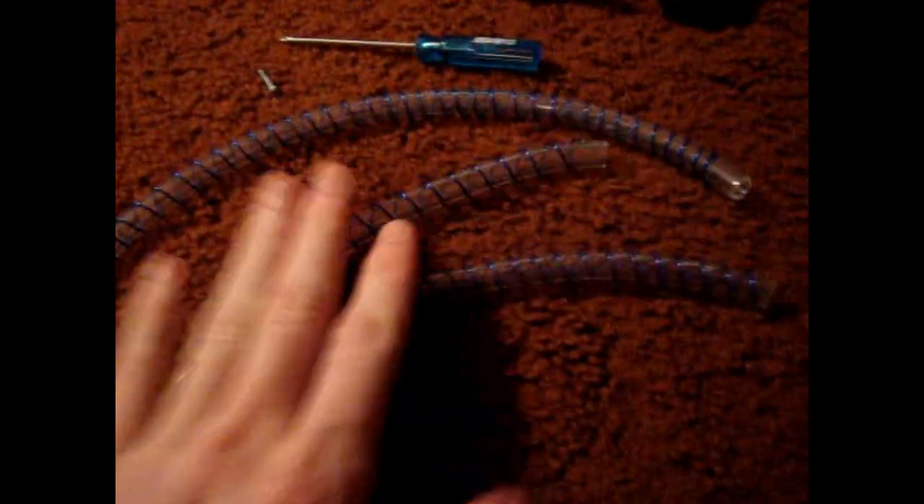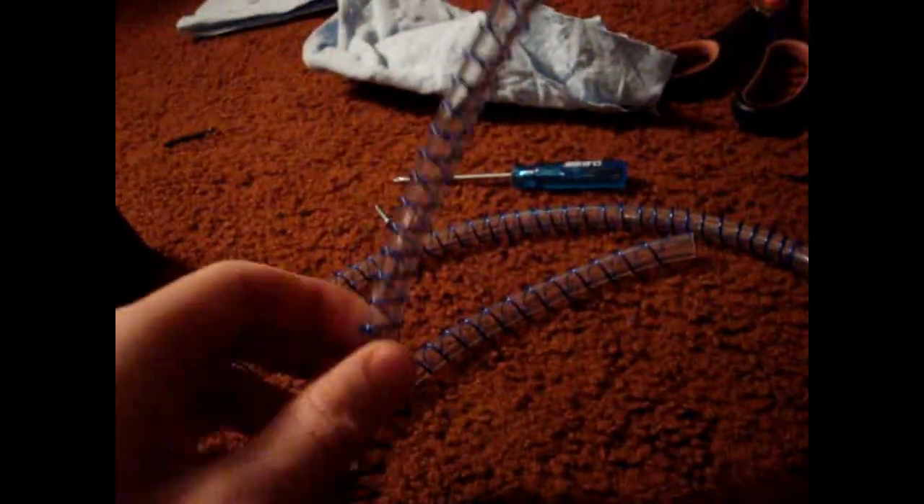Soon next I'm going to mount these onto the barbs and onto the reservoir to get an estimated length, then cut them shorter if needed — I gave it some extra slack. I also bought a Scythe Ultra Kaze 3000, which I figured has the most CFM and good air pressure, so it really moves air. I also bought these UV-lit shrouds — they're only an inch thick, 25 millimeter. I bought those off Sidewinder, they're only $2.50 each, so I bought two. That way I can have a push-and-pull setup with shrouds on both sides, which would eliminate the dead spot.